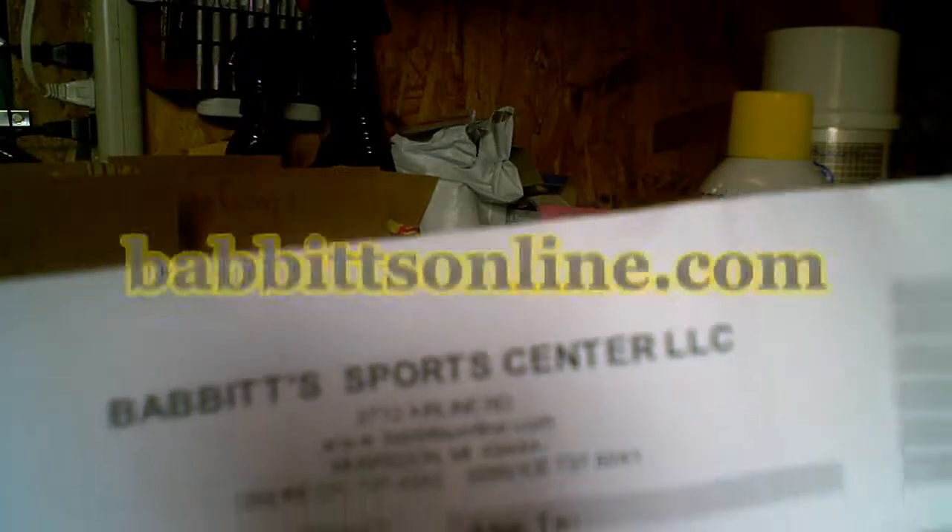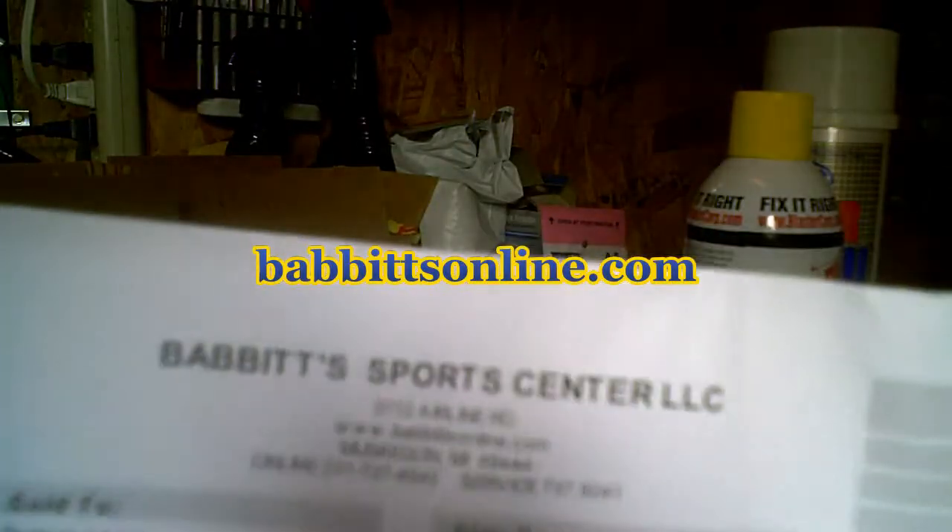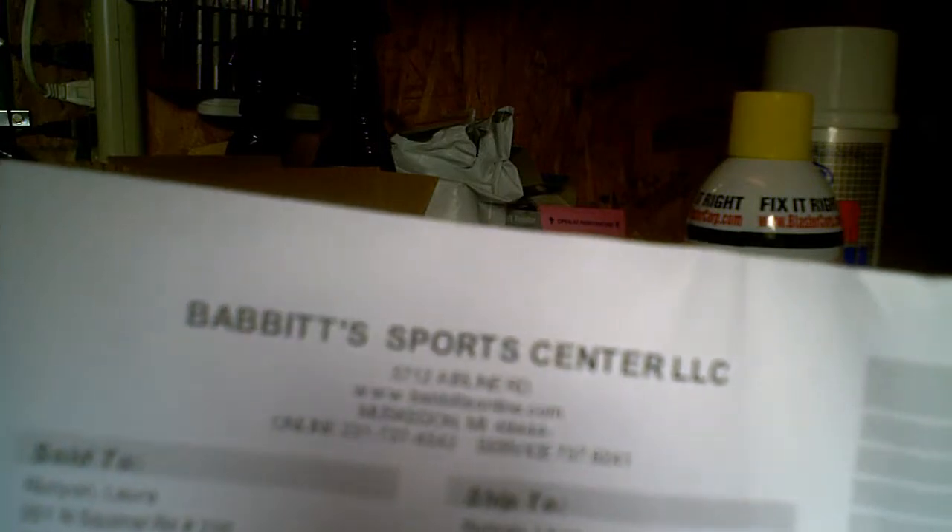I got these parts from Babbitt's Online — I'll put the link down below. They come up with the cheapest OEM parts. It was a little over $100, maybe $110 for all the parts. It's Babbitt's Sports Center, they're out of Muskegon, Michigan, which keeps it in my state.